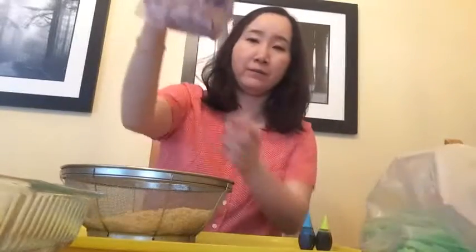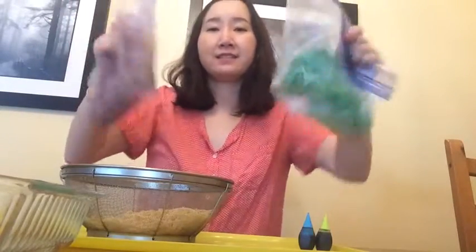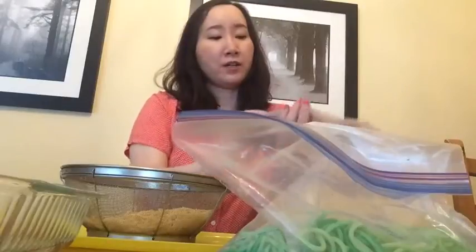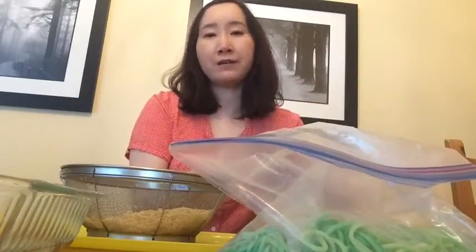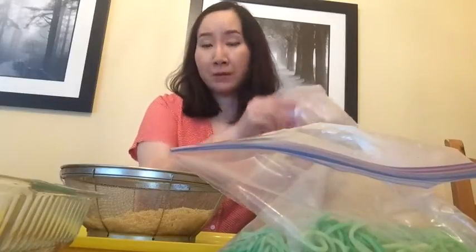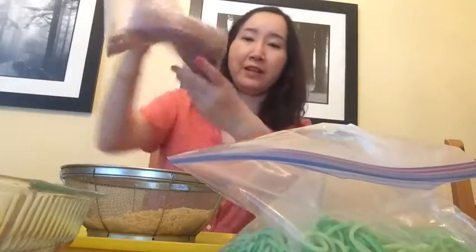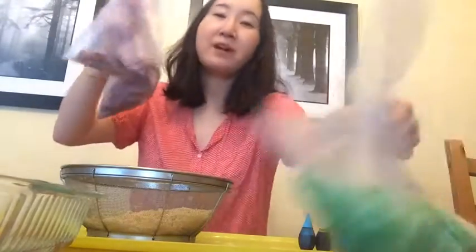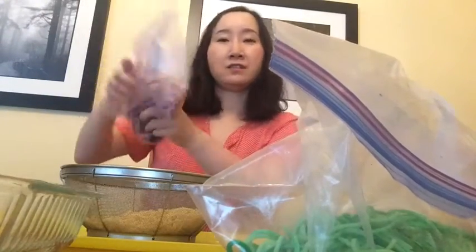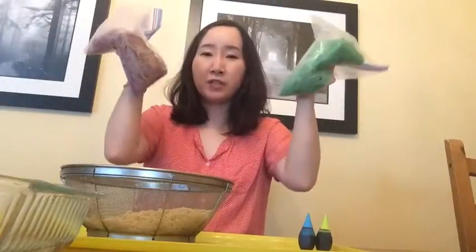Now I'm gonna add purple and green and shake this bag. For food coloring, you can actually use more than one drop — maybe around seven drops — because the more food coloring you use, the color will show up more clearly. The shaking part is something you can let your kids do, because it's really fun — have them shake these bags.